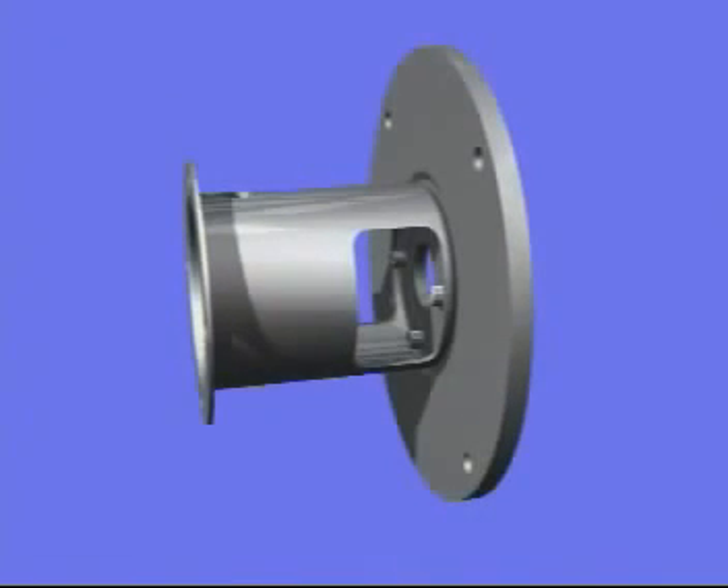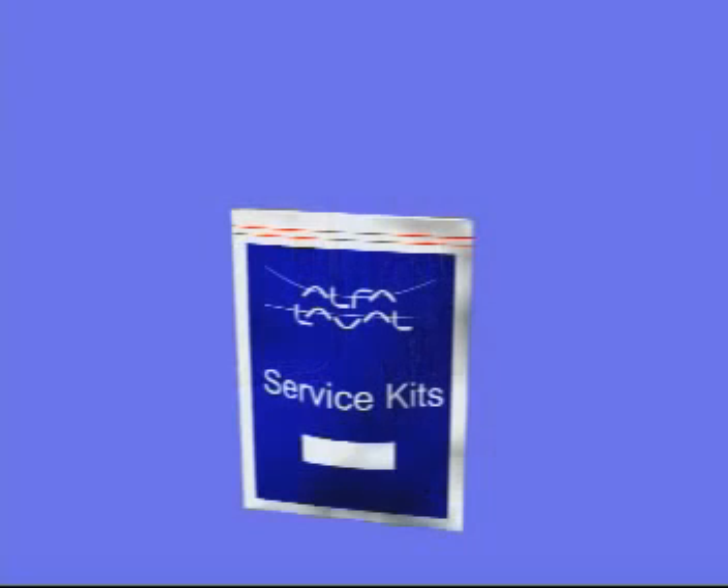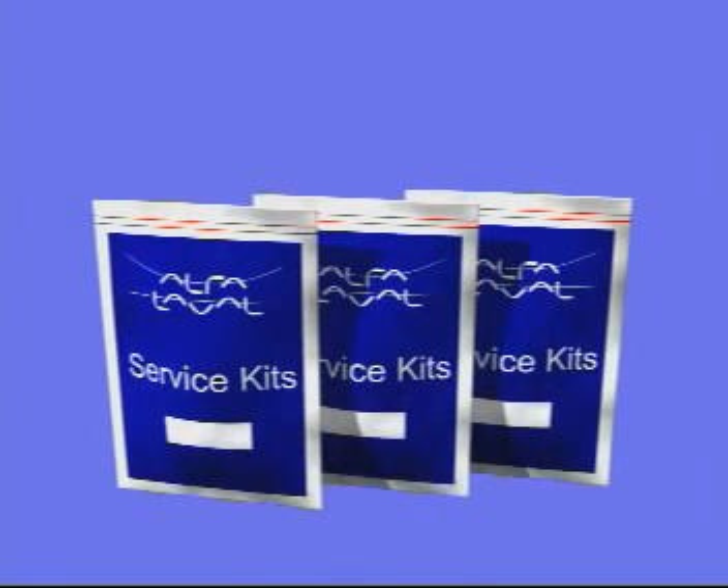The adapter consists of two pieces, enabling full flexibility with a minimum of parts required. The adapter is made of stainless steel. The service kit concept allows easy ordering and stock handling of spare parts.